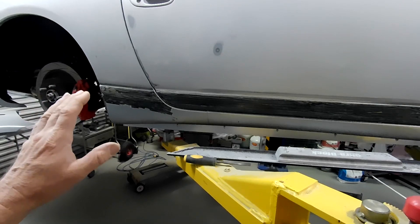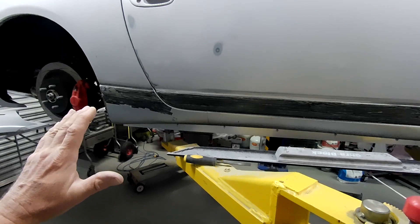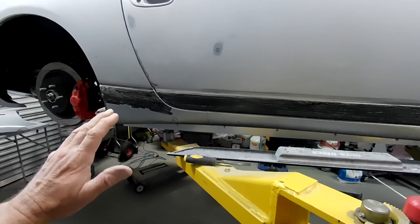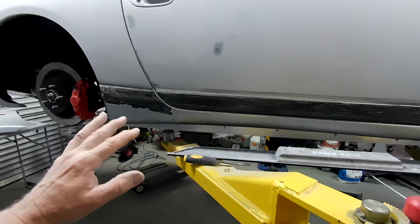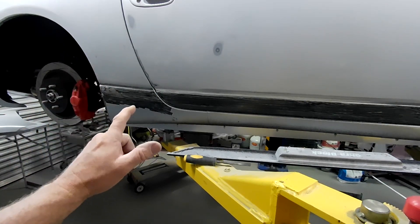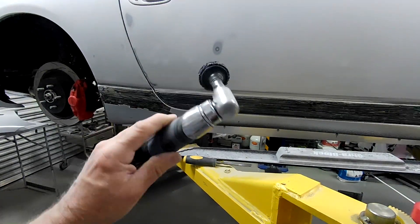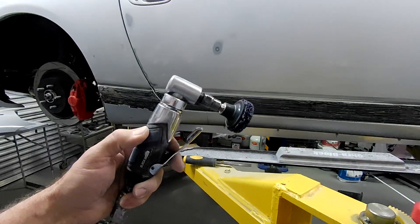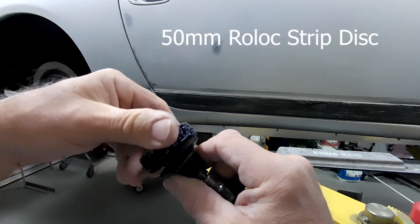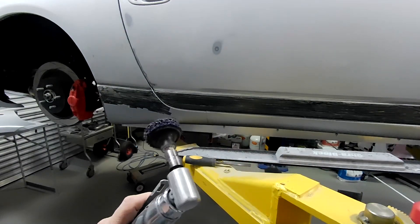I'll give you a quick demo. What I'm using here is a 50mm strip disc on a 90-degree die grinder. This is probably the best mechanical method I've worked out. I've used a wizard with 80 grit sandpaper and stuff on it — it's just too slow, ridiculously painfully slow. So I'll give you a quick demo of this second-best method of removing it.